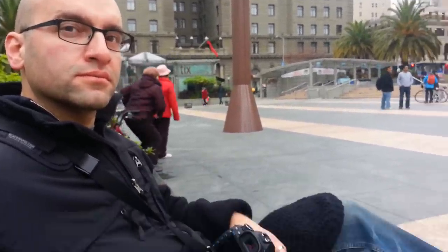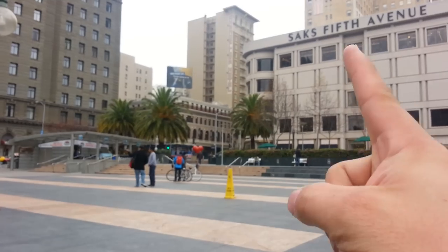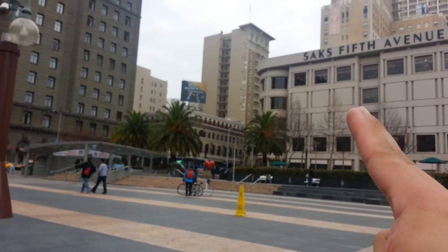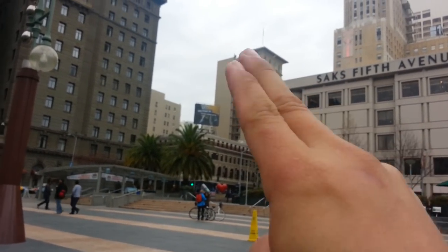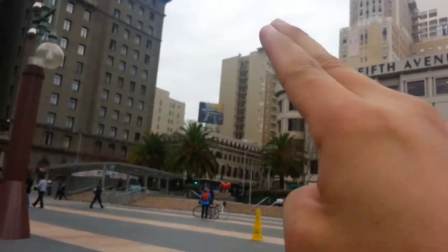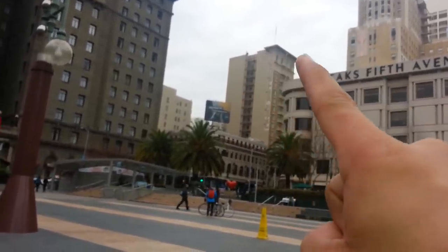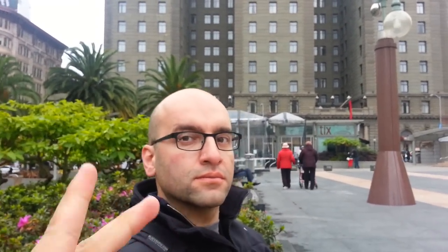Knowing what your camera focuses on best is important. If you've got lines, the camera will focus on those really well. The difference between dark and bright areas can work really well too. If you're on a face with glasses, there's a good level of contrast — because that's what the camera is looking for: contrast.